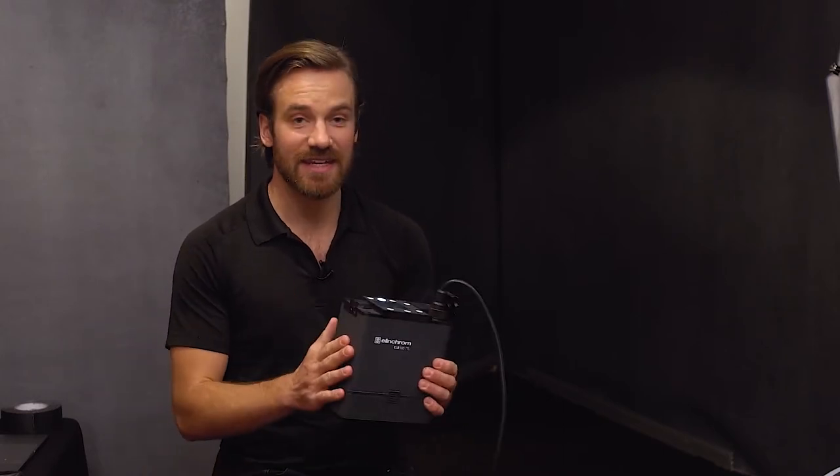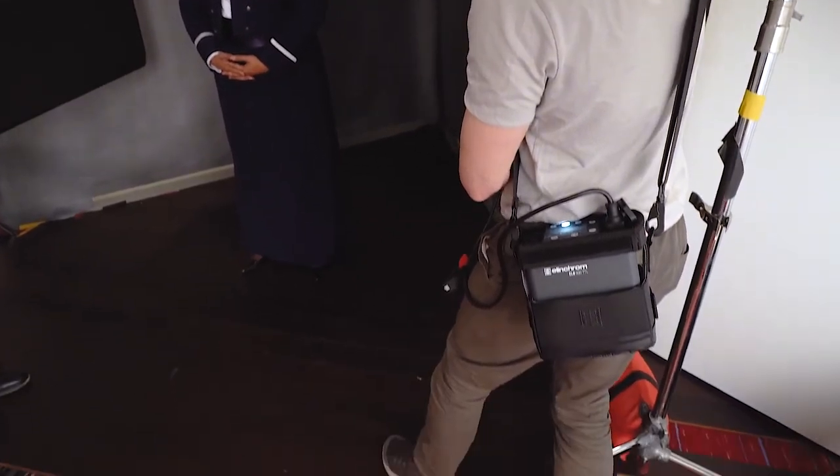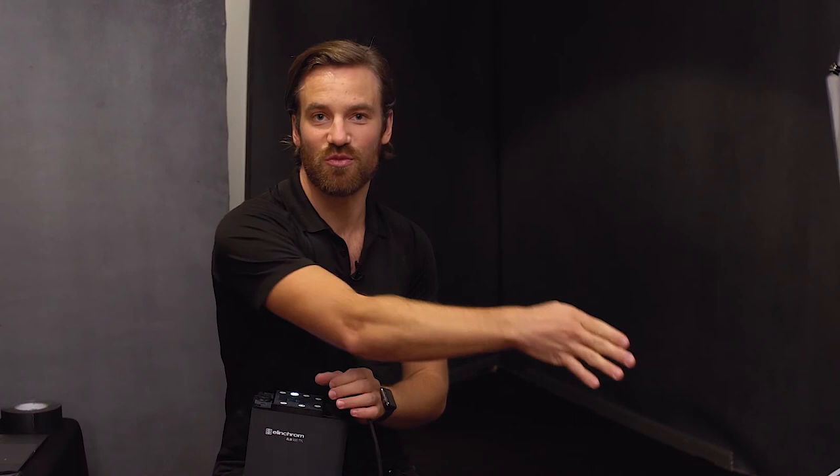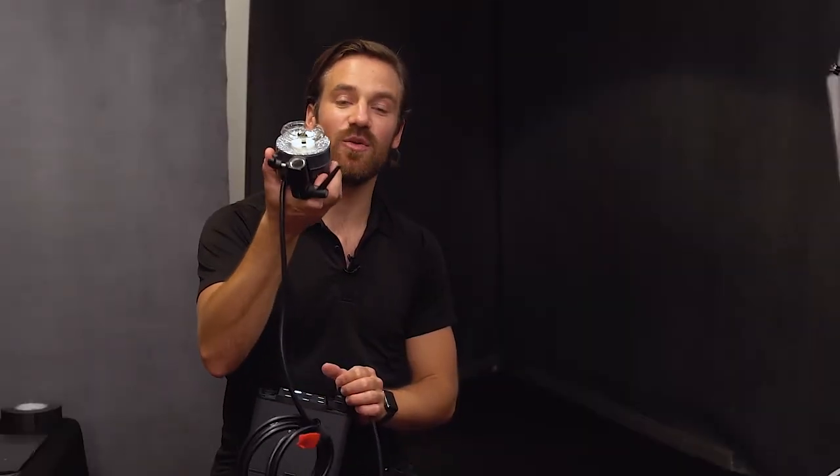The upgraded kits take advantage of all the latest technology and they're battery-powered. This means the weight of the battery, all the electronics, everything is in this block. Unlike other systems, you don't have all the electronics right in the modifier. The Elinchrom light is super tiny and it weighs almost nothing.